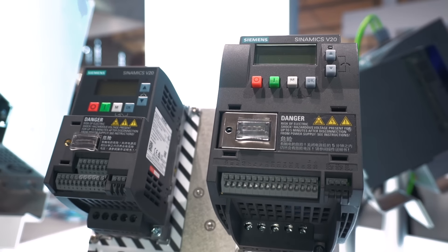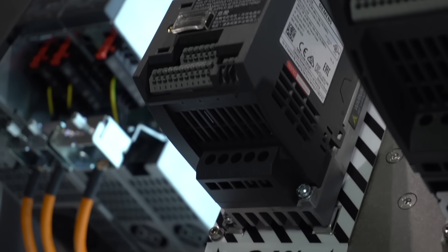For example, applications like refrigerated counters, fitness devices, ventilation systems, industrial washing machines and many other areas. The Sinamics V20 is characterized by easy installation, easy handling and cost efficiency.